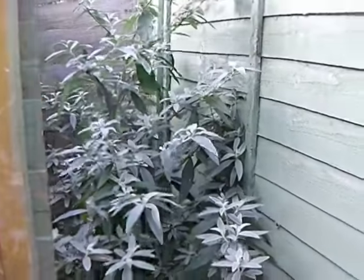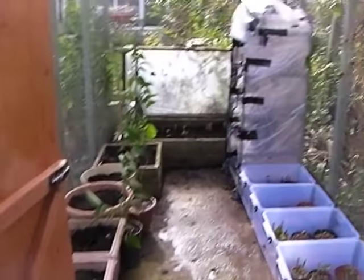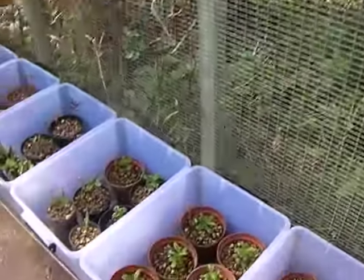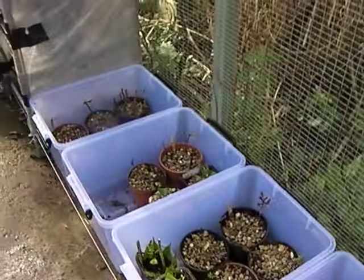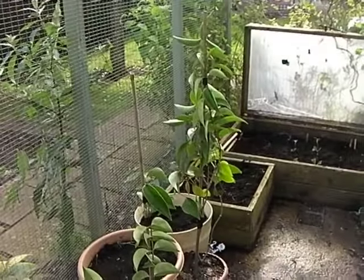I've got this big one that I planted the year before. I've got all the propagators open, especially today — I decided to open them because I wanted to let a lot of the moisture out. I noticed some of these heebies have got yellow leaf at the bottom.